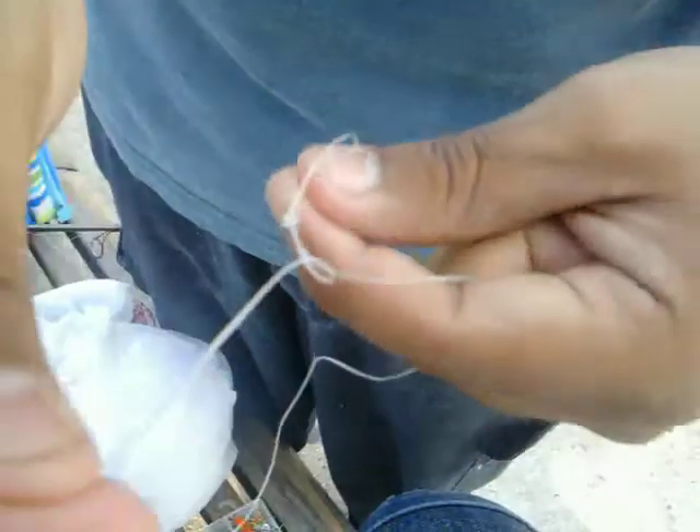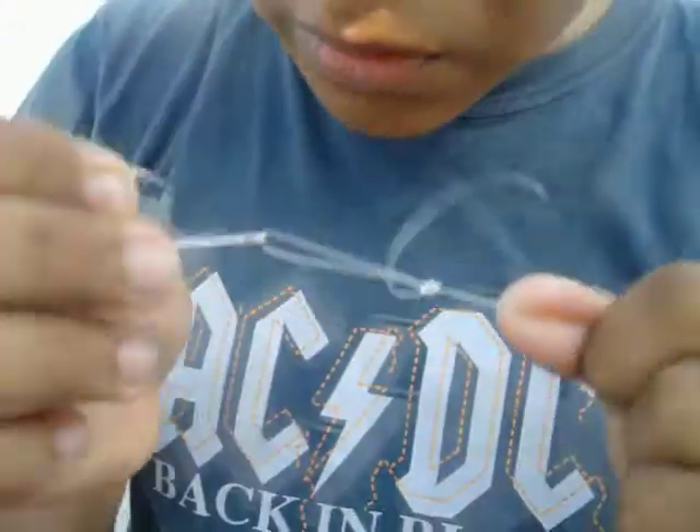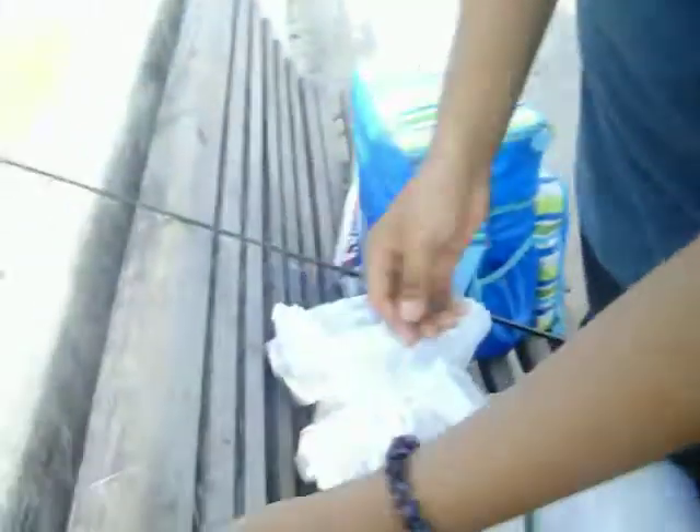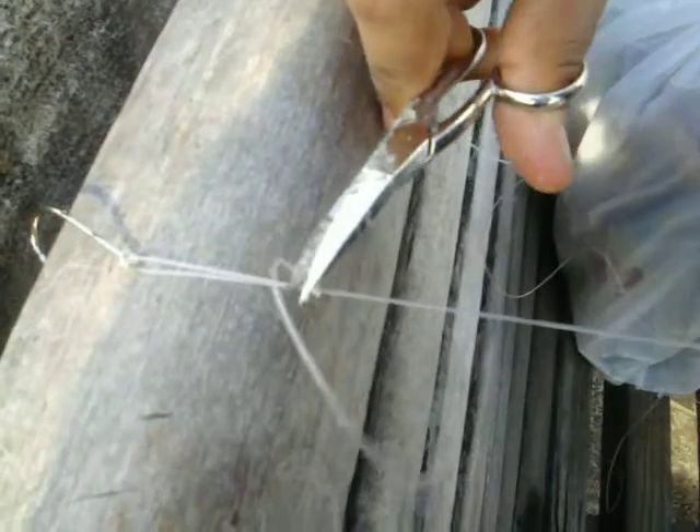Then you're gonna have this. But then you have to make another knot like so. You have this, that, and then you just pull. Make sure it's tight. You get the little laser and you cut off whatever you've got left over.